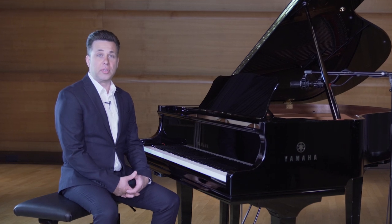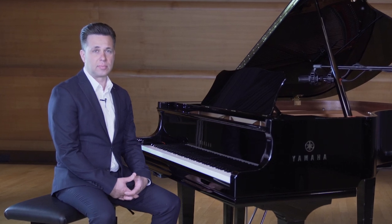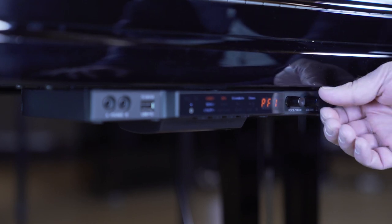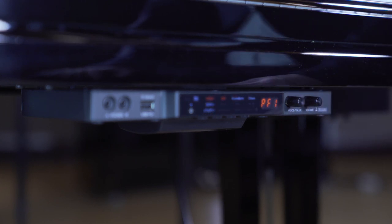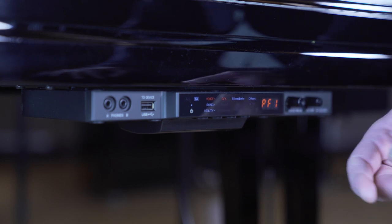Let's switch to the digital part of the instrument. Now you can play with headphones or in transacoustic mode. Turn up the volume right here. By default you will hear Yamaha's largest concert grand piano, the CFX Grand. Right next to it is the Bösendorfer Imperial.